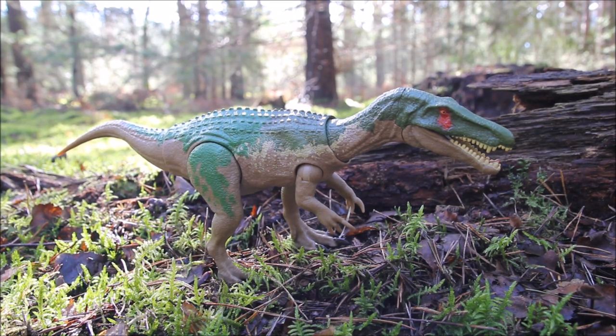Hey everyone, I'm here today to take a look at the Mattel Jurassic World Camp Cretaceous Baryonyx Grim from their Soundstrike range.